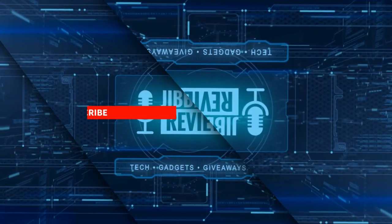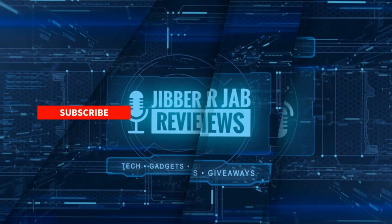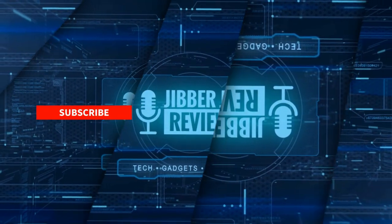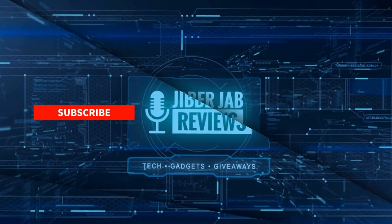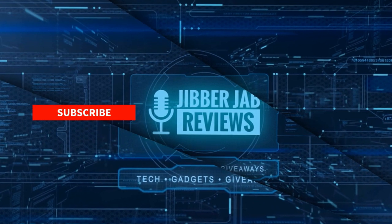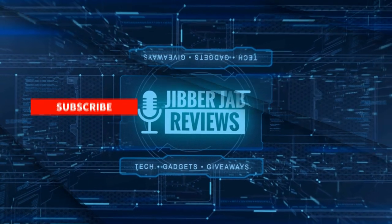Thanks again for watching our review and if you liked it then show us some love with a thumbs up, subscribe to the channel, and share the video with your friends. With your support it really helps me keep the channel going so I can continue to offer you guys discounts, giveaways, and of course fresh content. I'll see you in the next episode, until then take care.